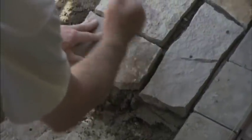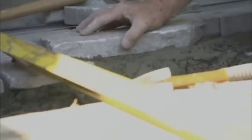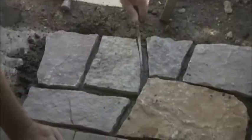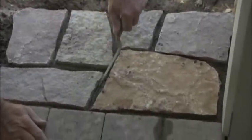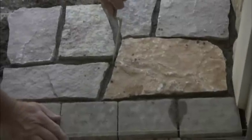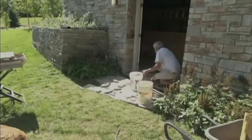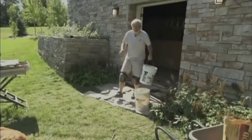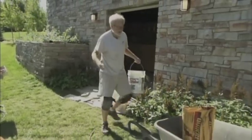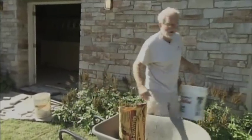Now you have some leeway on how big you want to make the joints between the stones. We're trying to mimic what we have on the rest of the house, and there are a couple of ways you can go about this. You can strike the concrete as you go to the level you want, or you can go back and fill in with a grout bag later on to get the exact height you're looking for. And don't worry if you get a little masonry on the top — try to be as clean as possible, but you can always use a masonry cleaner to clean everything off at the very end.